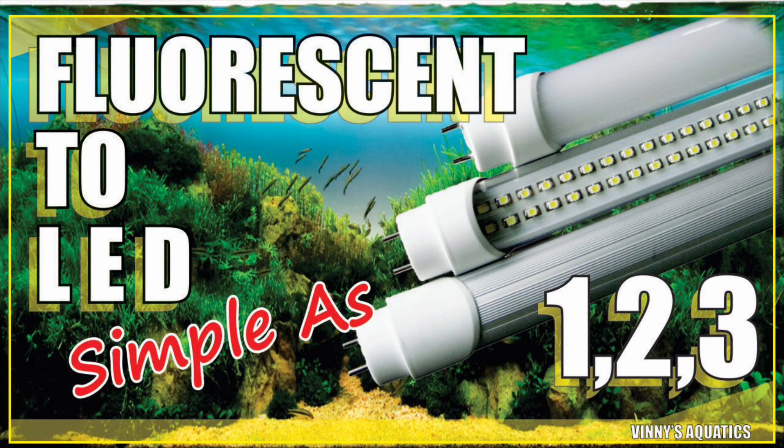You've gotta check out the prices. Don't be intimidated by the wiring — just remember to unplug it first. It's easy, it's one, two, three. Fish keeping on a budget — that's how we like to do it here at Vinnie's Aquatics.